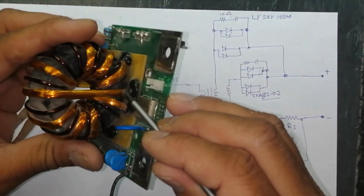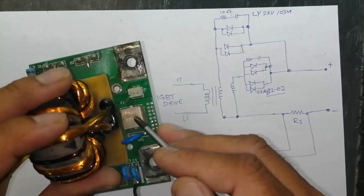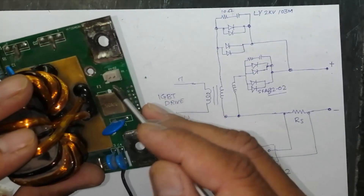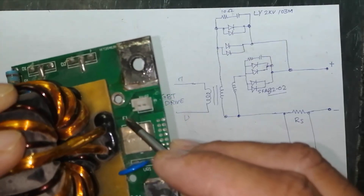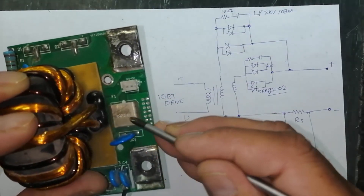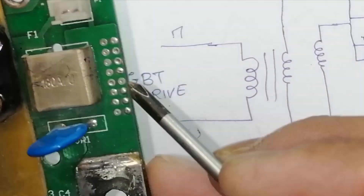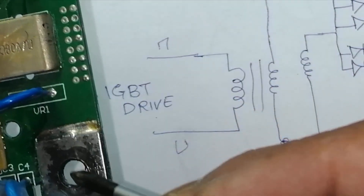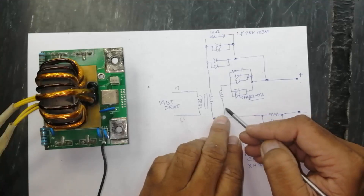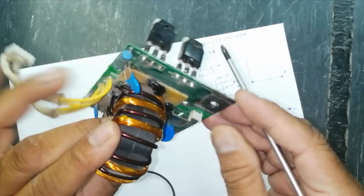We have a center-tapped secondary. This center tap point is connected to a shunt resistor — a current sensor resistor to measure the current. The same point is also connected to this connector, which is in parallel with the current sensor resistor. It is a metal part in milli-ohms, so current will flow and pass to this point, which is our negative terminal.